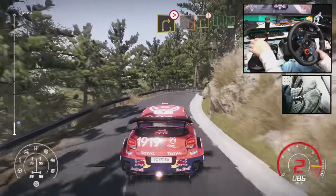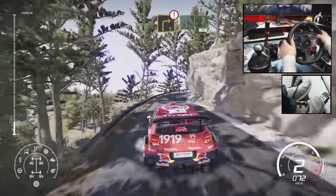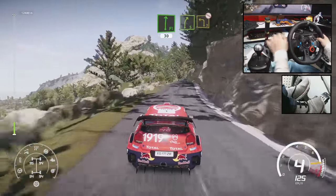Into left 2, caution, right 3, into flat left and flat right, 30. Right 5, into left 3, open, don't cut.